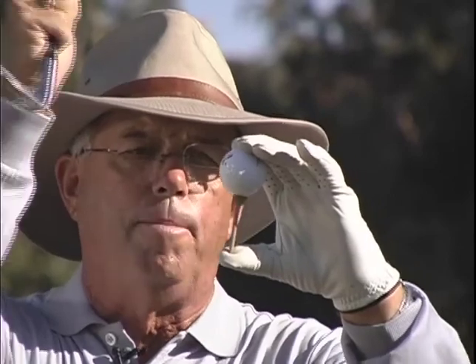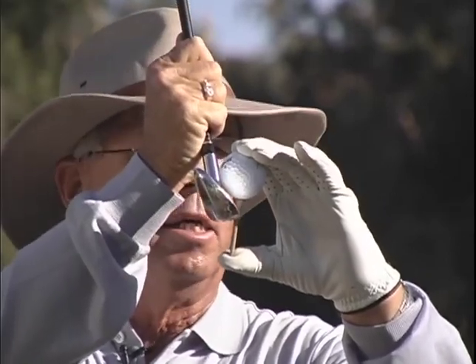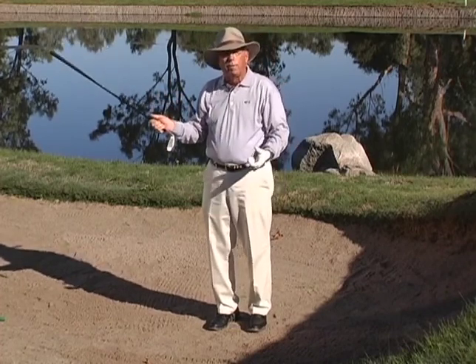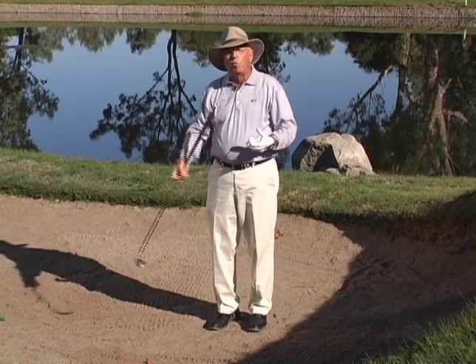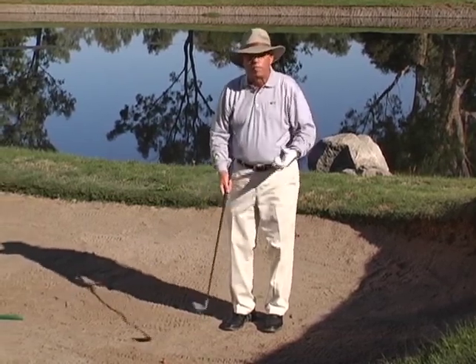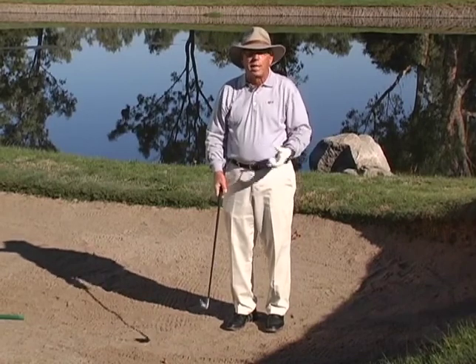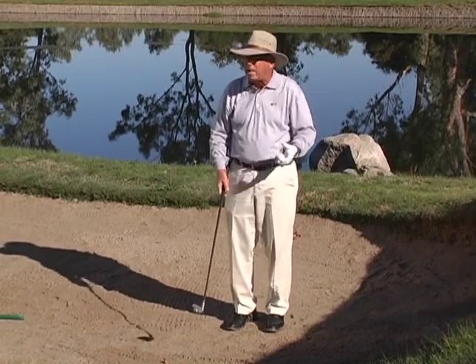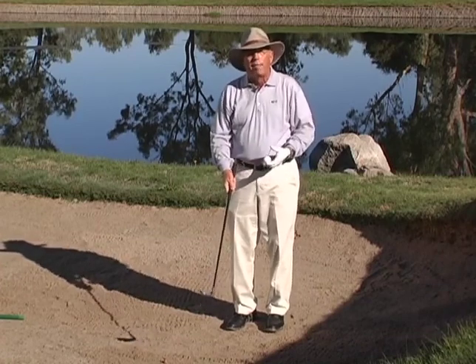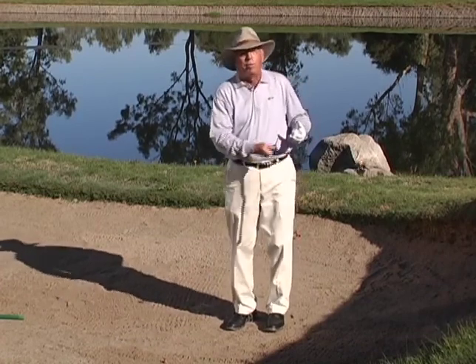So you're going to take this club, hit this part of the tee, and then you're going to turn the face over the same way you did on all the shots we've talked about when you have to hit that 185-yard shot. This is a regular golf shot. You don't have to learn a new golf shot for bunker play. This is going to stand you in very good stead for many, many years as your basic bunker shot, without having to worry about sliding the club under the ball.